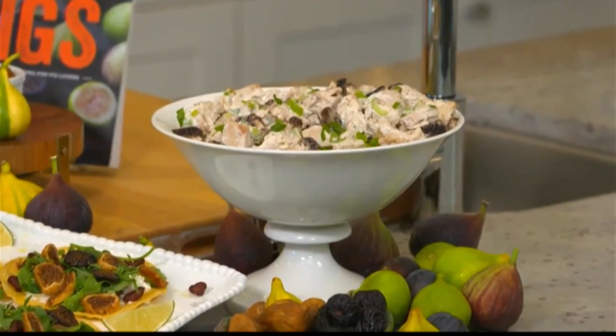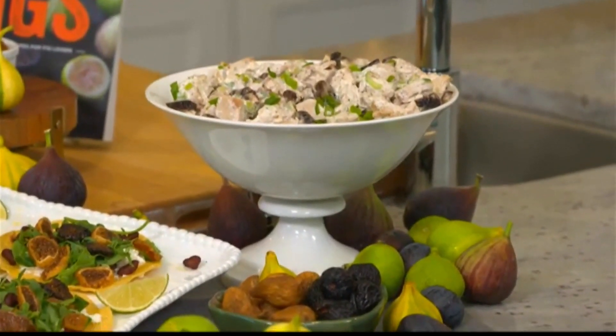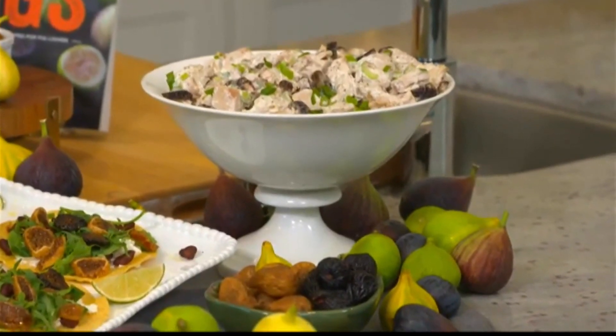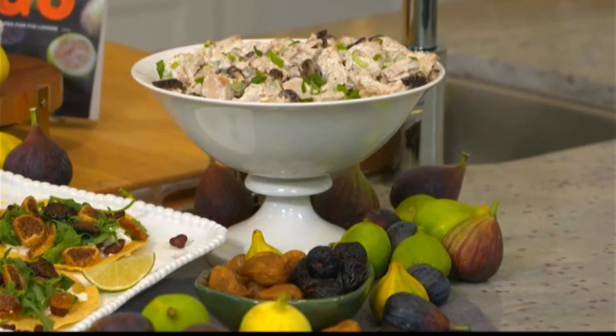This is a rotisserie chicken salad that I've prepared. It's so easy — just cut up your rotisserie chicken, add your dried figs, and here's a little secret ingredient: take those cooked chicken juices and add those in as well. It creates an umami bomb of flavor.